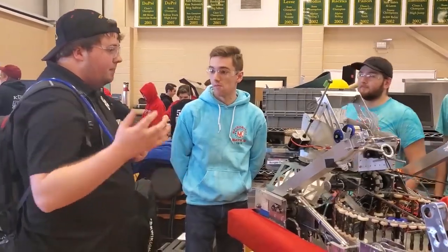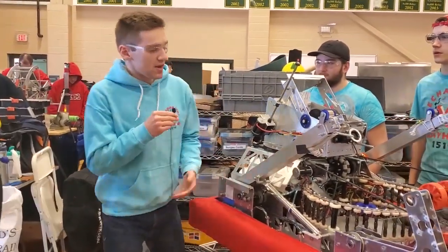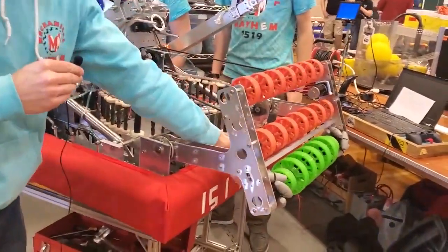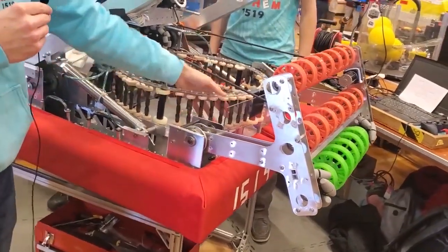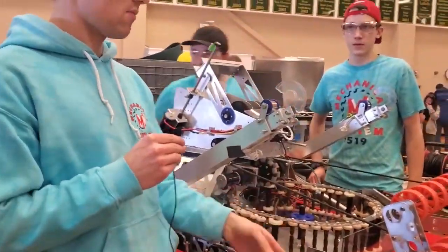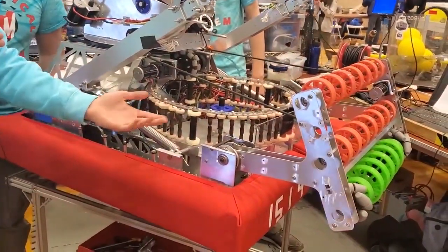Let's start off talking a little bit more about your intake. So yeah, we have our intake here. We have these three sets of rollers designed to bring the ball up over this boundary, this Lexan plate here, and that'll put it right into the revolver. We tried different size wheels, and we're using larger wheels just to get more rotational speed on the wheel, and that seems to work pretty well right now.